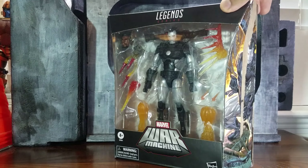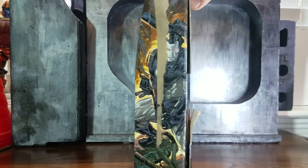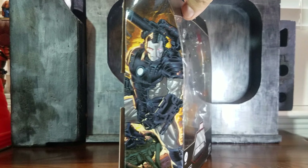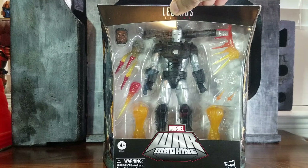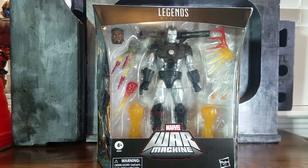Hi everyone, for today's review we'll be looking at the recently released Hasbro Marvel Legends War Machine. He looks great in packaging and comes with plenty of accessories. They did a pretty good job with the packaging — it also reminds me of that of Figma/Figure Arts, so I don't know if that's something Hasbro was trying to target with this release.